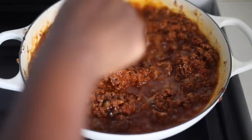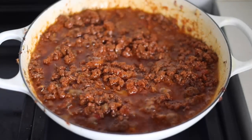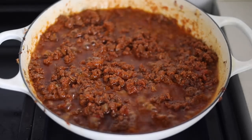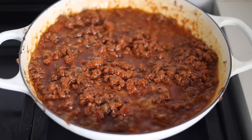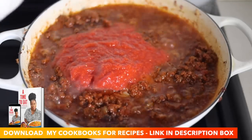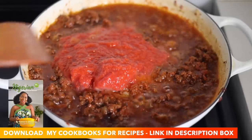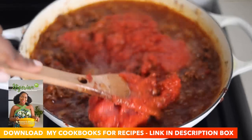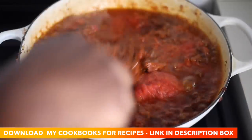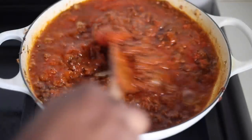My jollof rice recipe is world famous — people talk about it every day. If you've not tried my jollof rice recipe, you are missing out. Check my YouTube channel for my jollof recipes — I have ones for small portions and for big parties, and I also have recipes for all kinds of Nigerian meals. If you're looking to perfect your Nigerian meal skills, download my cookbooks. They're ebooks and they're also available on Amazon.